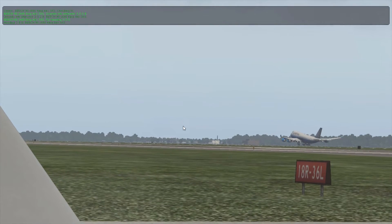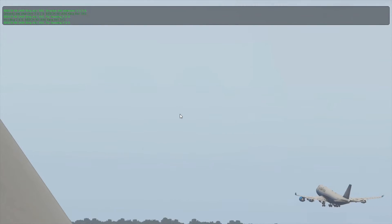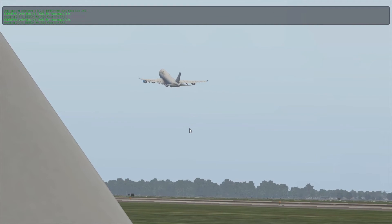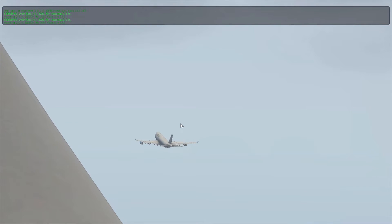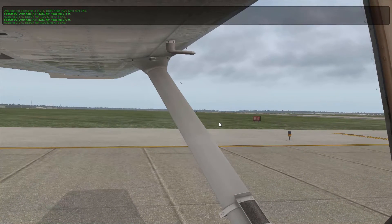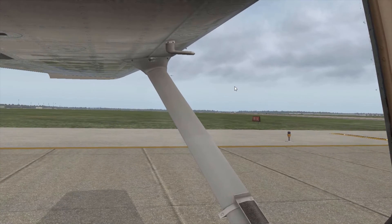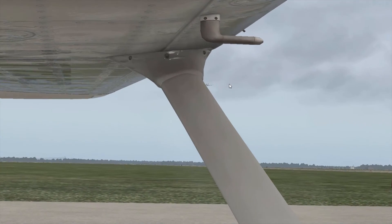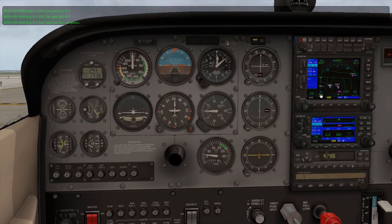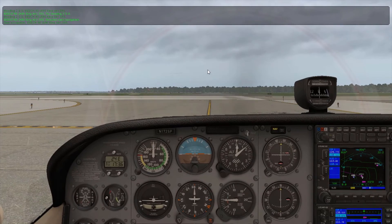Oh! Oh, that was beautiful! Oh my goodness! Positive rate, gear up — he's at about a 10 to 15 degree climb right there. Who knows where he's going but that was awesome. There's something so cool about just looking outside the window and seeing a plane perfectly taking off like that. Alright guys, if you liked the video please be sure to like, comment, and subscribe — do all the good things. If it helped you, let us know down in the comments. Until then, we'll see you next time.